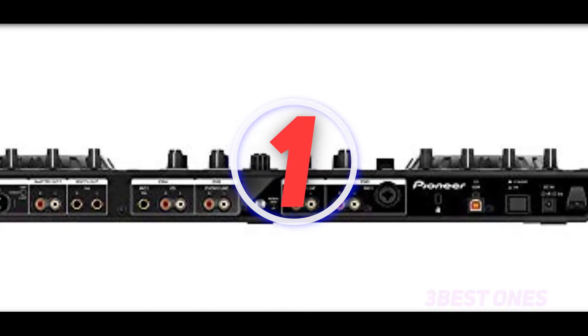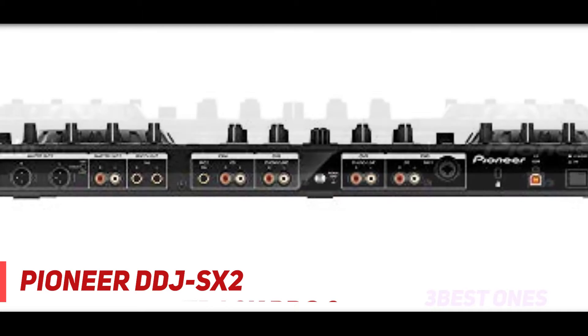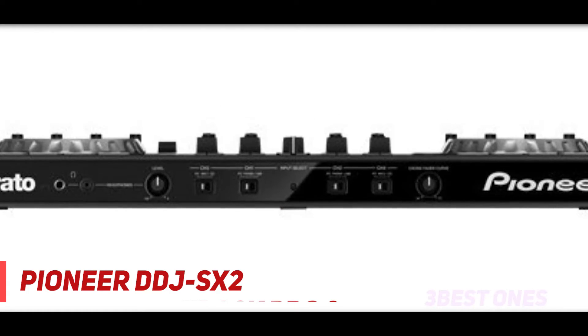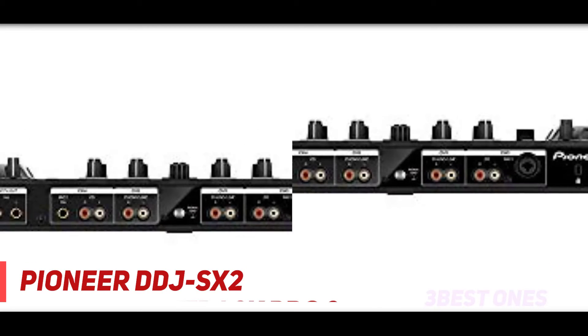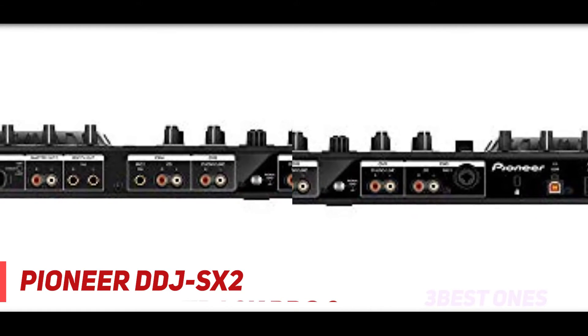And number one on this list, the Pioneer DDJ-SX2. The DDJ-SX2 is a high-end DJ controller and one of the best if you are looking to upgrade your system. It's got a four-channel standalone audio mixer with three-band EQ, hardware filters, level meters for each channel, and a pair of master output meters.